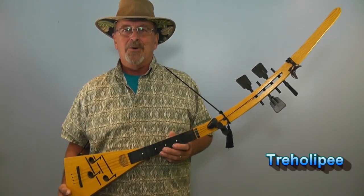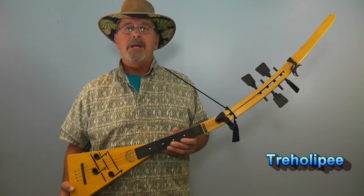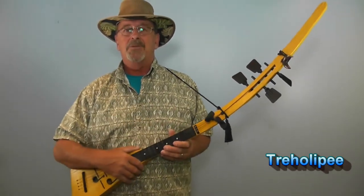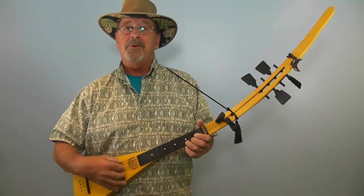This was also from the same time, same company, called a traholope. It's got three sound holes where the notes are in the body, and a curved neck instead of a straight neck. Other than that, it's pretty much the same ukulele.